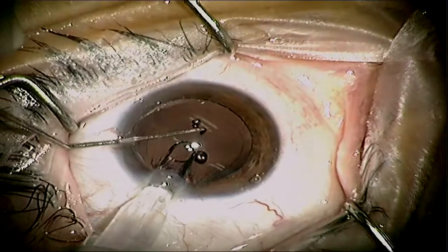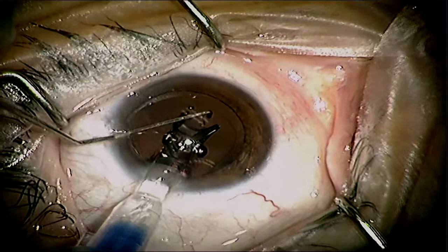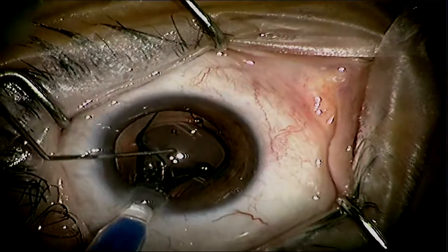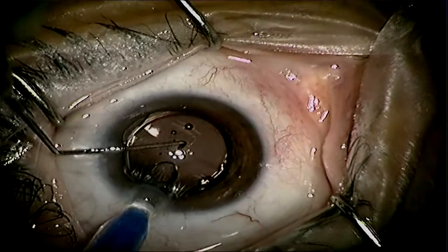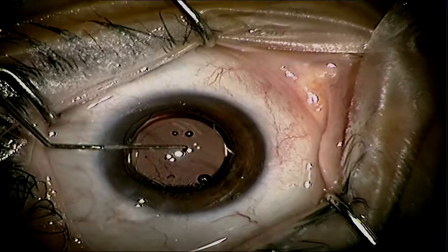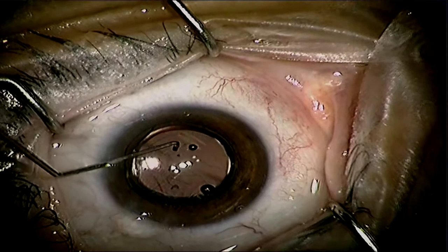You'll see that I'll retract my injector as the leaflets come out, and with my secondary hand I'm guiding the lens straight into the capsular bag. I'm putting posterior pressure on the trailing haptics to lead them directly into the capsular bag, so that by the time I'm finished injecting, the entire lens will unfold right into the capsular bag and center by itself.